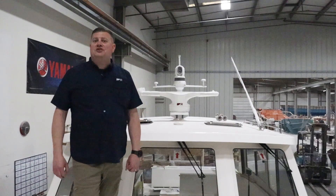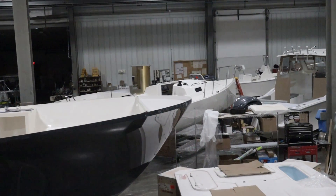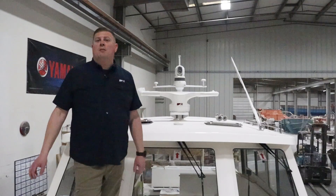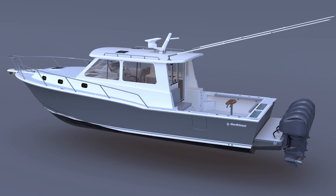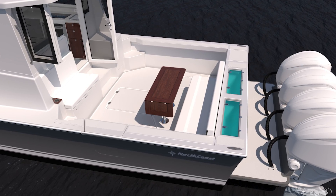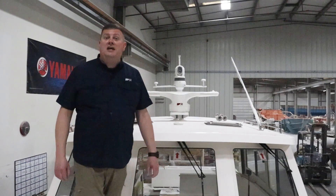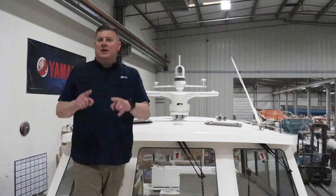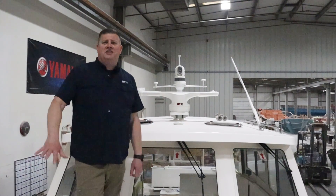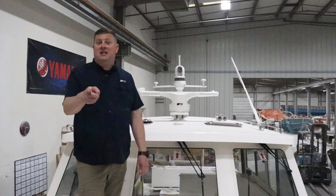Hey, it's Jim from ReMarine and we're down in Bristol, Rhode Island at C&C Fiberglass Components, home of North Coast Boats. Today we're on their brand new, under-construction 415 HT. This new boat is coming out in the spring of 2024 and it has a tremendous amount of ReMarine technology on board. So today we're gonna take you behind the scenes, show you the installation in progress, and show you some of the tech secrets of this boat.